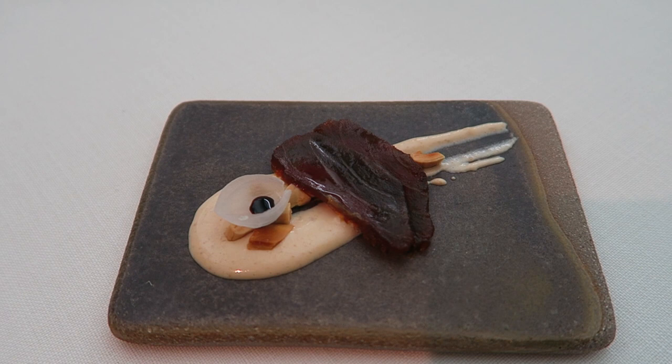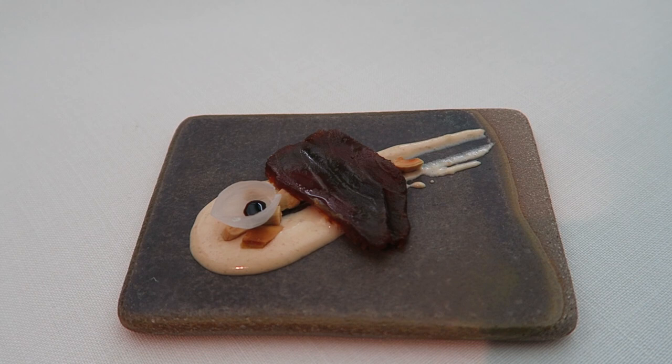It's red tuna, cured one day in salt and three weeks in Spanish paprika. For the accompaniment it's almond cream, onion and balsamic vinegar.